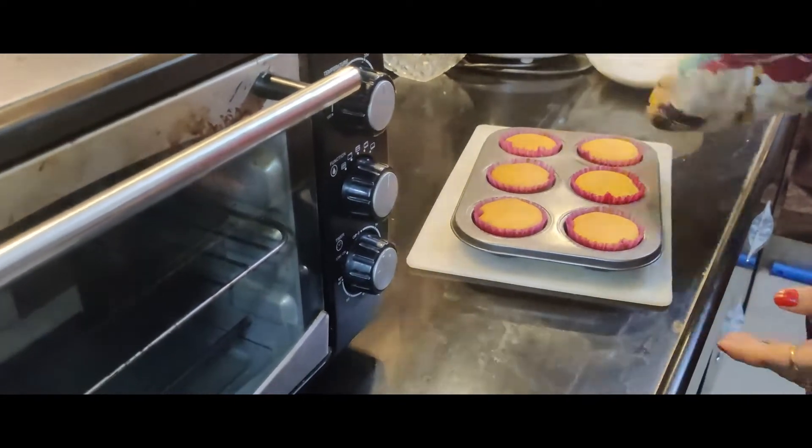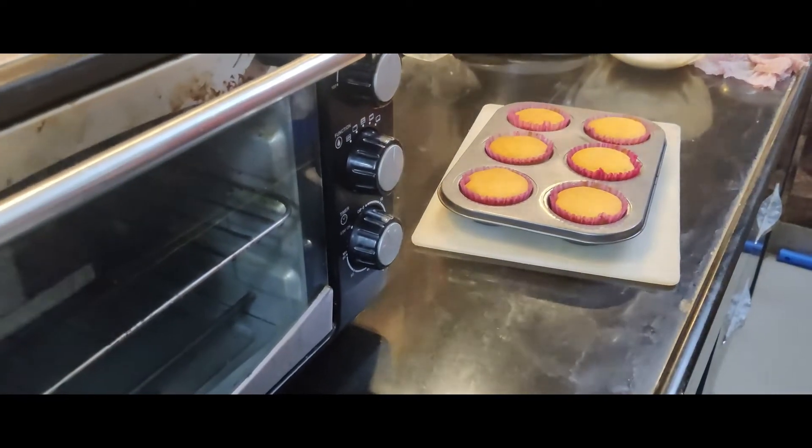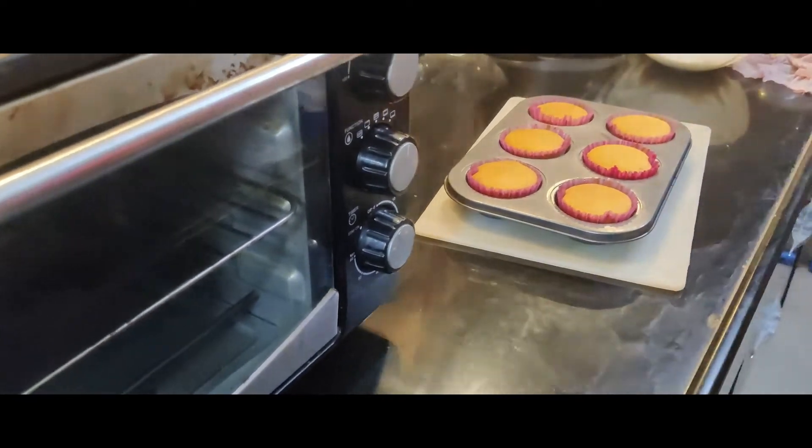Let's remove the tray. Let's see how the cake is made.